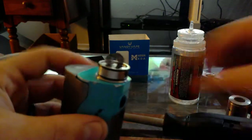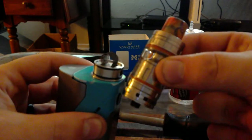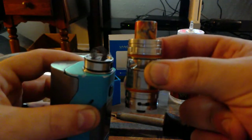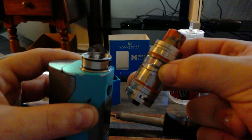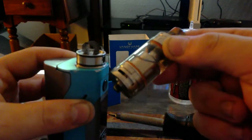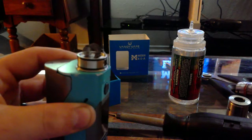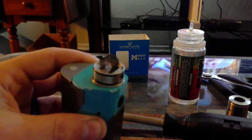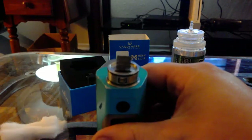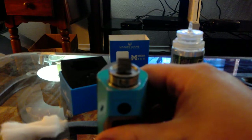I started thinking okay, we'll go to drip. Whenever I saw the mesh, I'd always tried to do the building on this and it just never really worked out for me — it always leaked or didn't taste right. I just couldn't quite get the full hit that I would get with the pre-made coils.